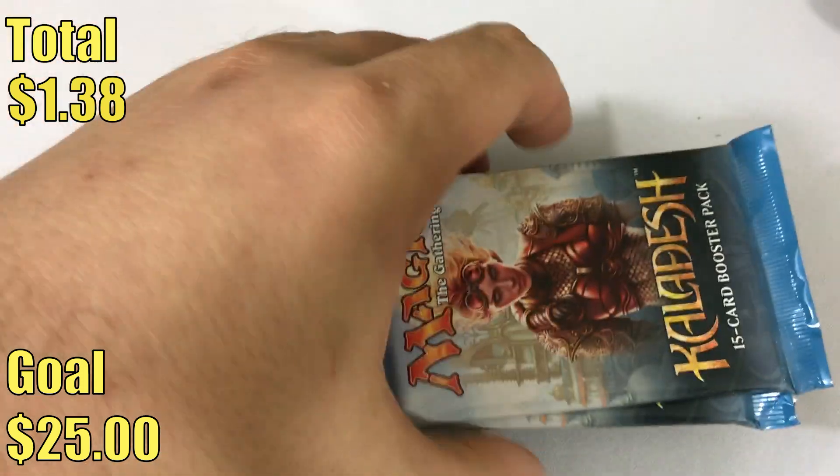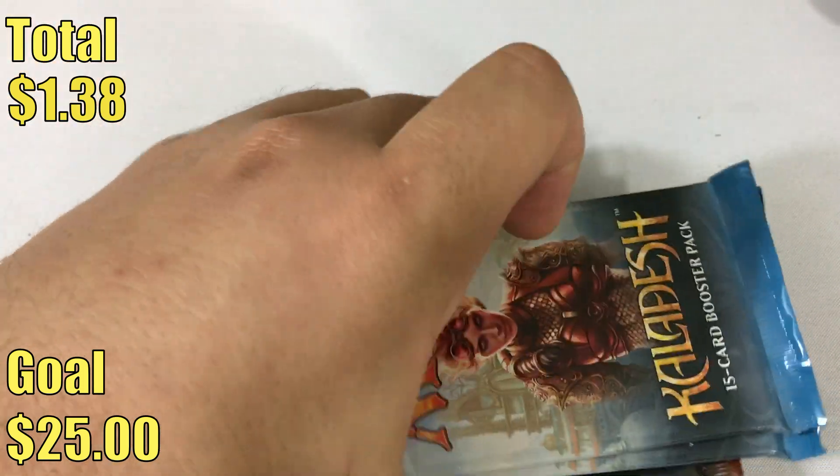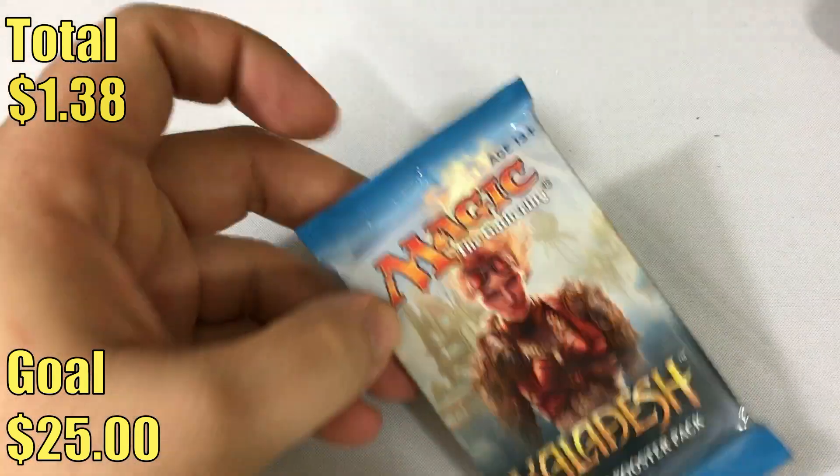And then of course you have your packs: two packs of Kaladesh and four packs of Aether Revolt. So let's open these up and see what we get. We'll start with the Kaladesh packs because, hey, why not?